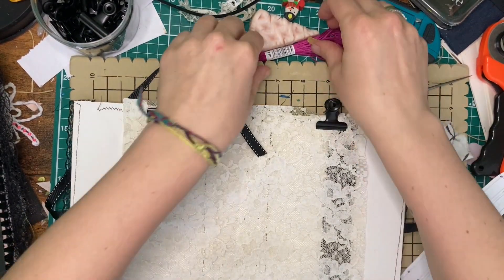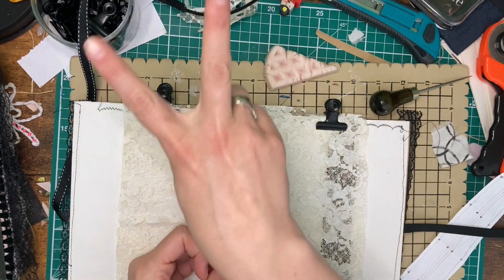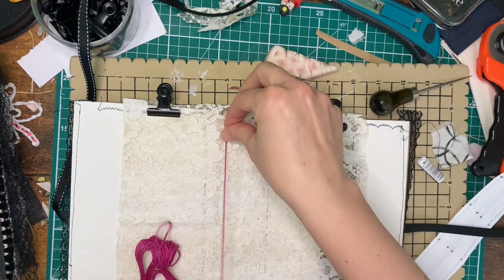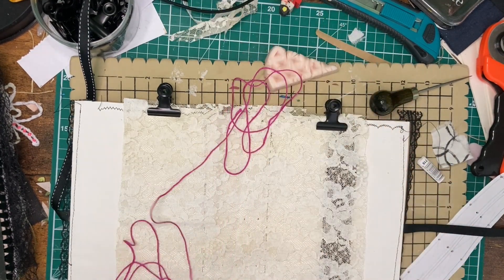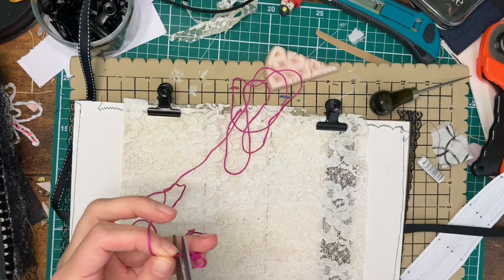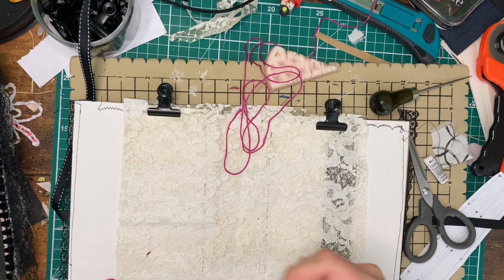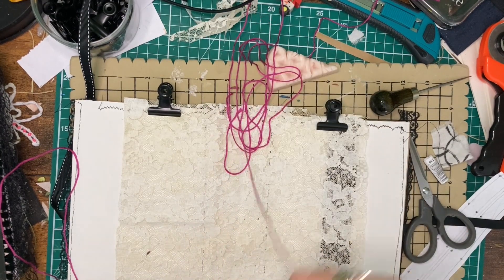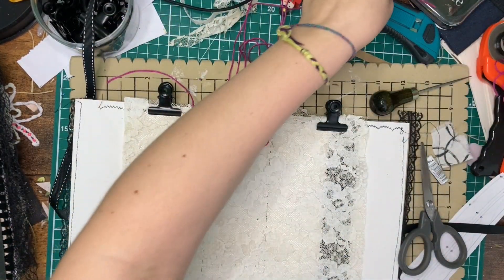I'm using a nice bright pink embroidery floss — sorry, embroidery floss, not embossing. For each signature I'm going to do two lengths of the spine, so in my case I have four signatures: four times two is eight times the length of the book. Then I'm going to wax it to help avoid knots and tangles. Another thing to note is that I'm working on two signatures at a time, so my eight lengths are divided into two sets of string — two sets of four lengths, if that makes sense.